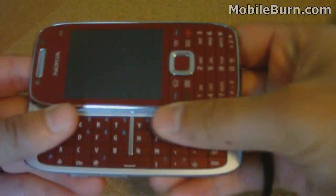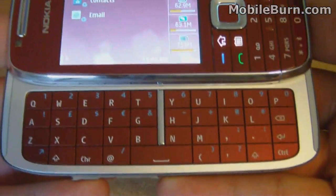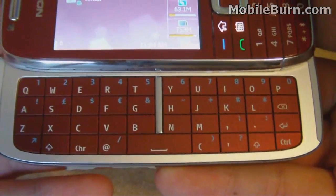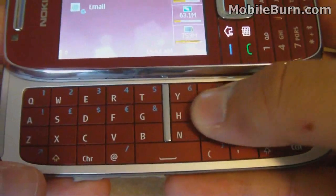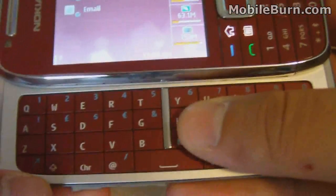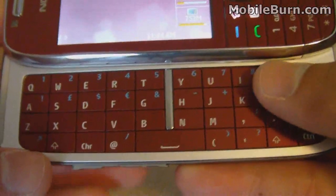However, it also slides open to reveal the full QWERTY keyboard. This is really handy if you want to type out a longer email message or write a blog post or something like that. The keys are nicely sized — about the size of the pad of your finger — which means they're great for typing and very easy to use.